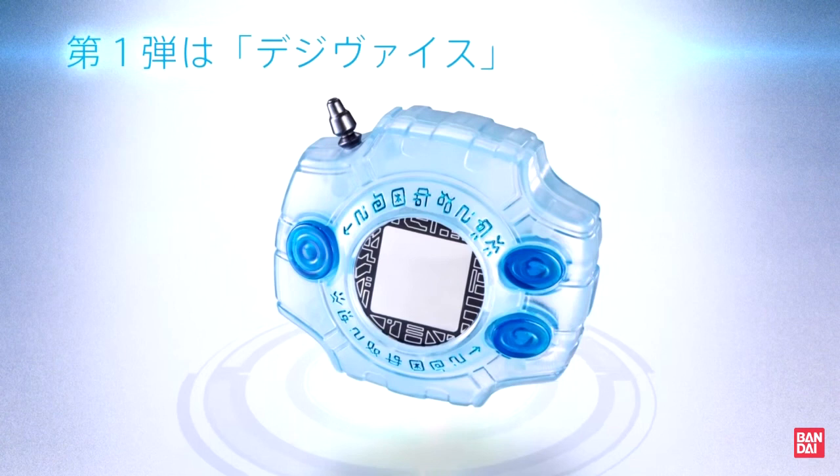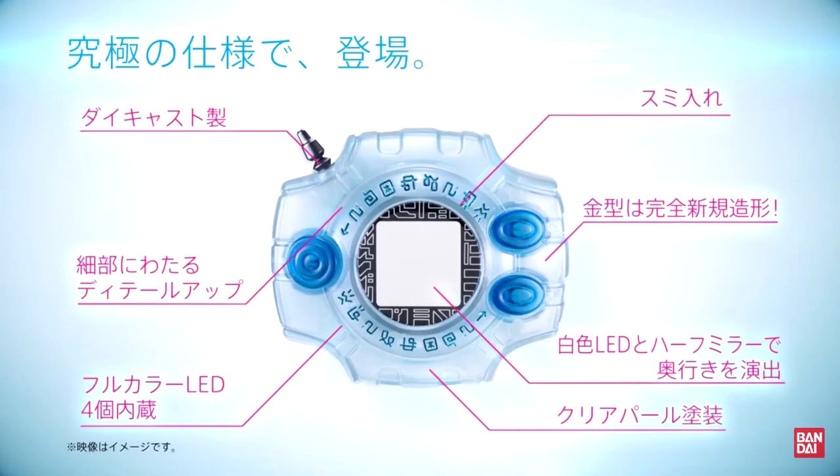In terms of the device itself, it has a brand new mold, a die-cast antenna, added detailing like the coloring of all the letters, full-color LEDs, clear pearl paint coating, a white LED, and a one-way mirror that shows the Evolution logo when lit.